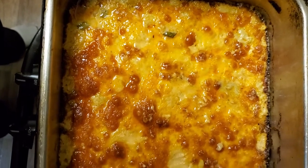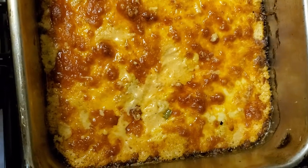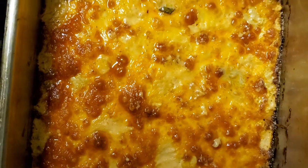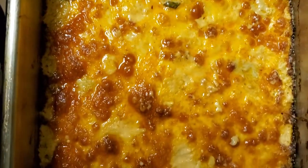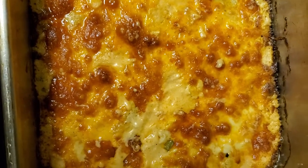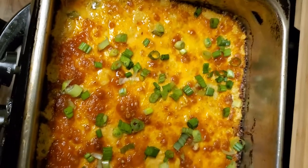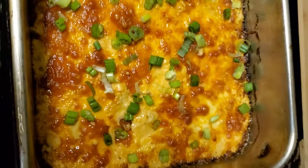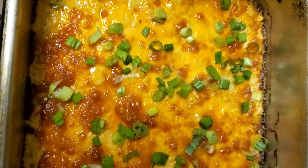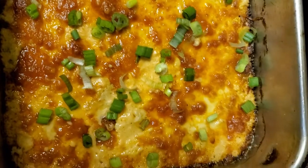This is my buffalo chicken cheese dip. I went ahead and let it rest after I took it out of the oven — I had it in there for 40 minutes and let it rest for about 10 minutes, and this is how it turned out. I'm going to add these green onions on top to make it look a little better. There we go — doesn't that look better? I've been cooking all day trying to pump out these videos for you guys. I'm going to go ahead and plate this up with some chips so you can see how that looks all together.